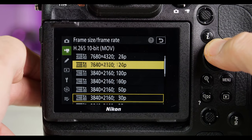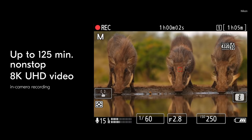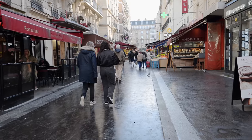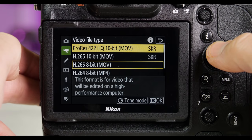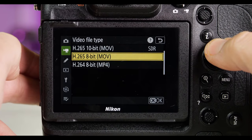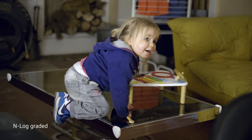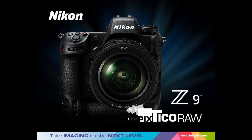The Z9 is Nikon's most competent video camera to date by far. It can record 8K H.265 for up to 2 hours without overheating, and you can shoot 4K at 30 frames per second by oversampling the full width of the sensor, or up to 120 frames per second with continuous autofocus and sound. You can record 4K using ProRes 422HQ — a widely used format that's easy to edit — as well as H.265 10-bit mode for 8K and 4K. Nikon's N-Log mode lets you maximize dynamic range. In a future firmware update, Nikon will also offer 8K 60p internal RAW video using a format called Tico RAW.